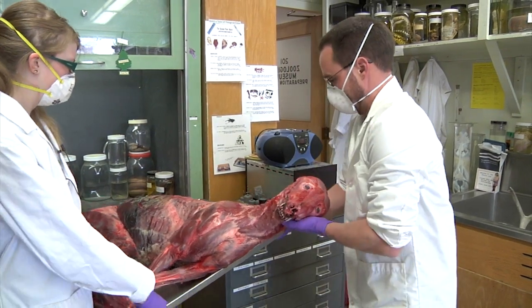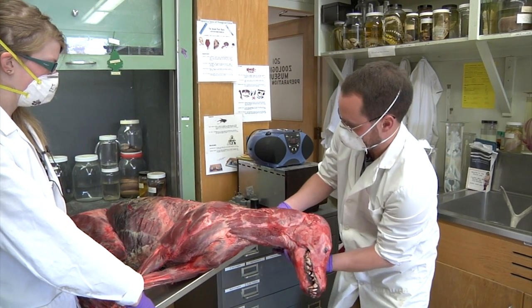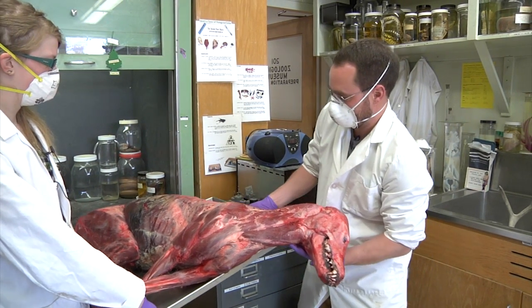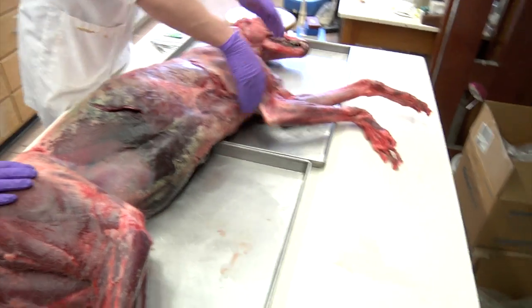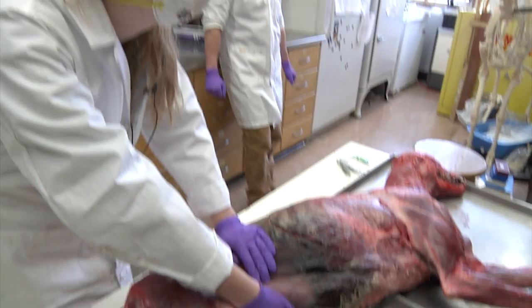You're gonna have to grab the tree. I gotta grab his head too. You can let the head hang. Okay, here we go. Oh, he still smells. There we go.